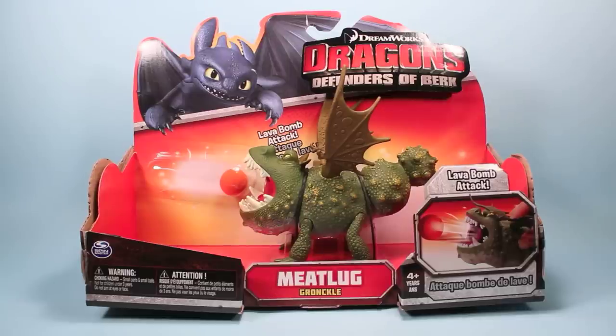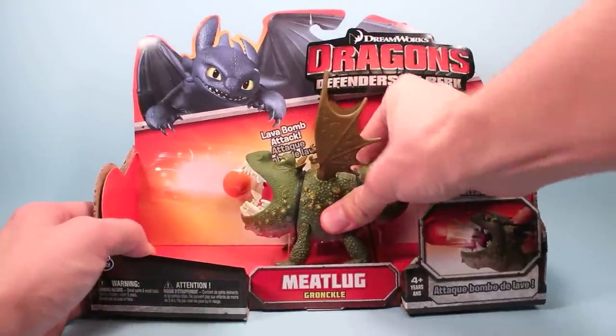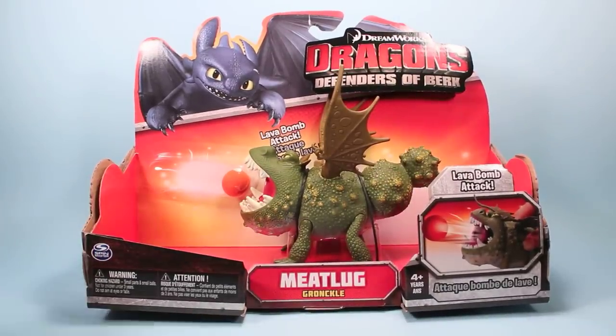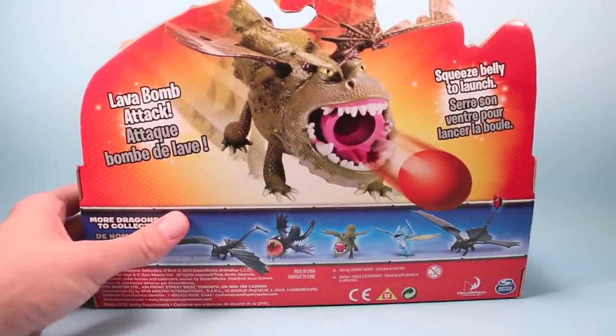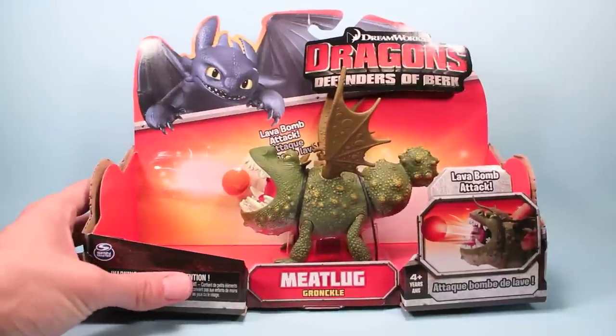Here's a novel idea — let's go backwards and see what he looks like in the package. Open design again with the neat die-cut box. You can get a chance to really squeeze your Meatlug and make sure he is going to shoot that lava bomb. On the back here you're going to see some nice illustration: lava bomb attack, squeeze belly launch, and I see another new dragon coming out, so really excited about the fact that we're getting a wave two already.